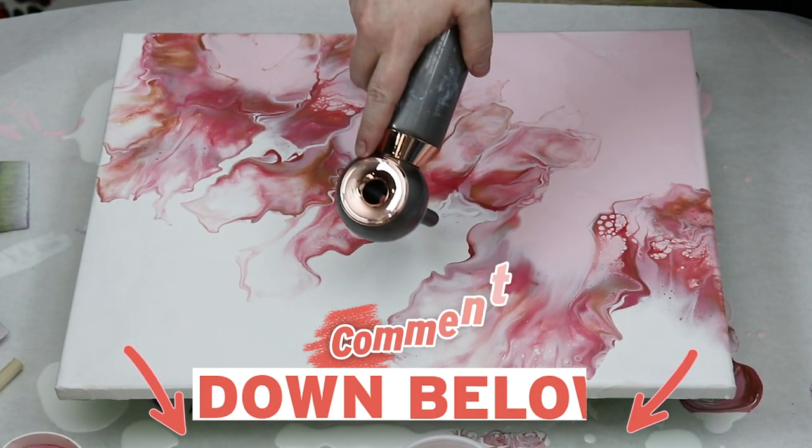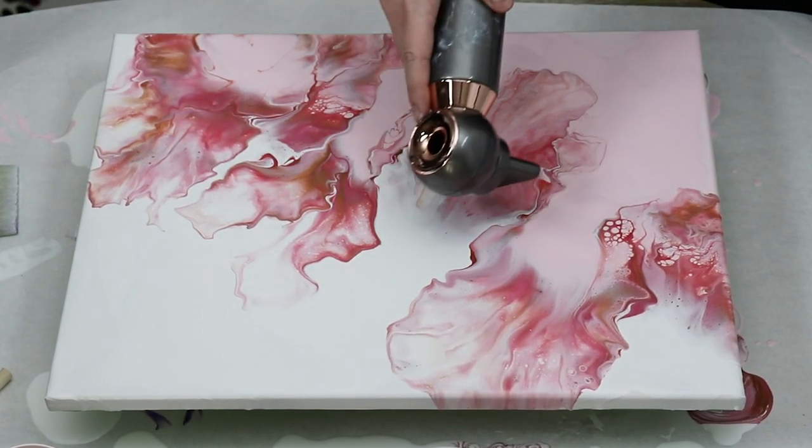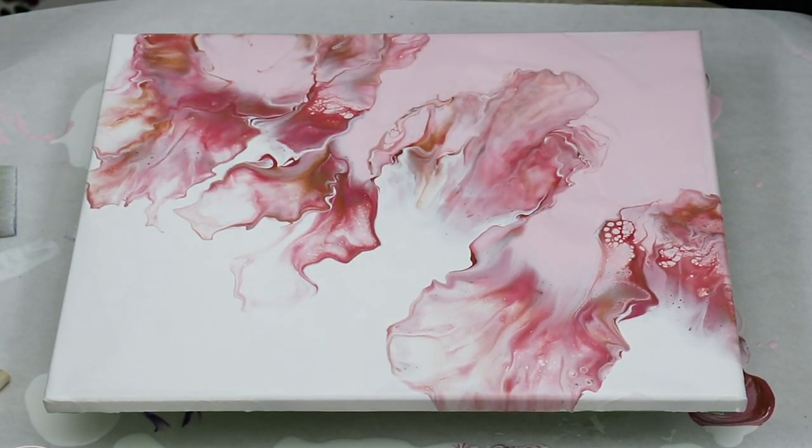But let me know what you think down in the comments below. I really like doing these split-color Dutch pours, so if you have a color palette that you'd like to see, let me know and I'll definitely test it out.